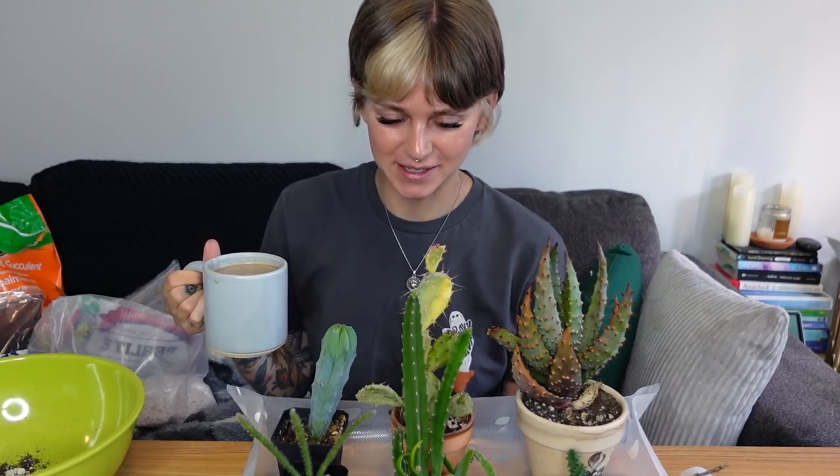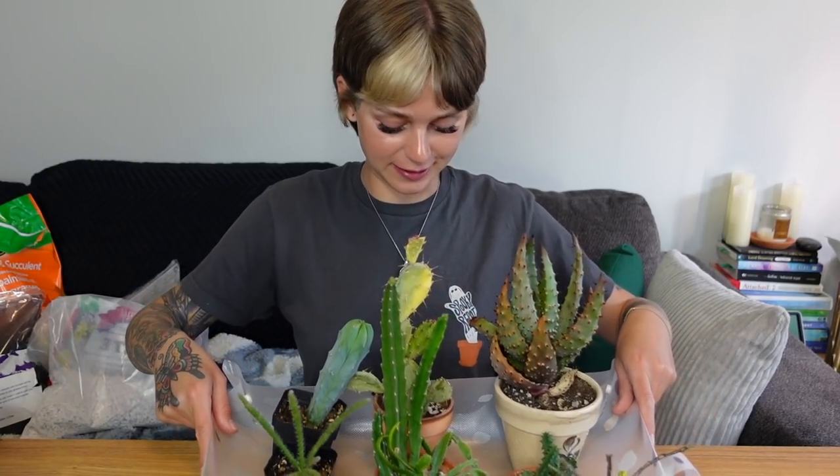Hey guys, what's up? It's Fern. Thank you so much for joining me for another planty video. Today I have many plants to repot. Not sure if it was a good idea or a bad idea to decide to repot these all in one video, but we're going for it. You know what's serious business - moving this table over in front of my couch. So as you can tell from the title and from these babies in front of me, today I'm going to be doing a big cactus and succulent repot.